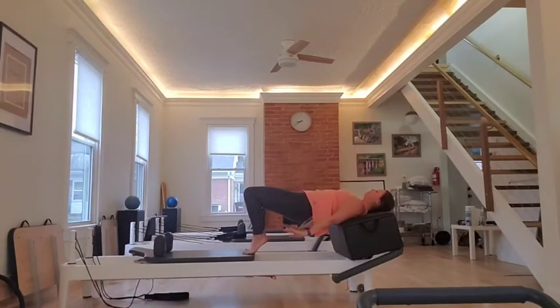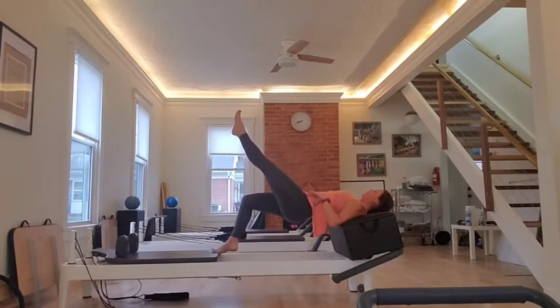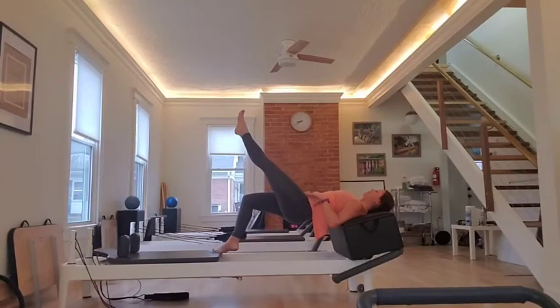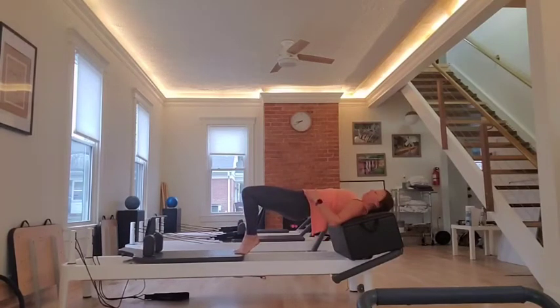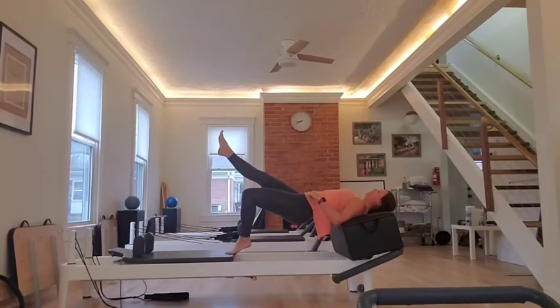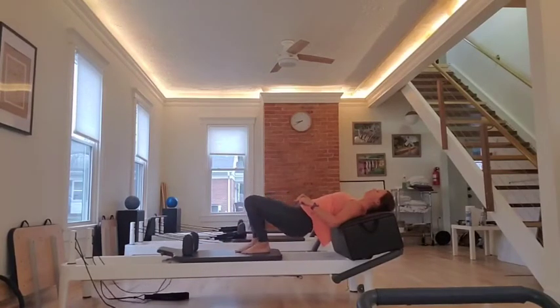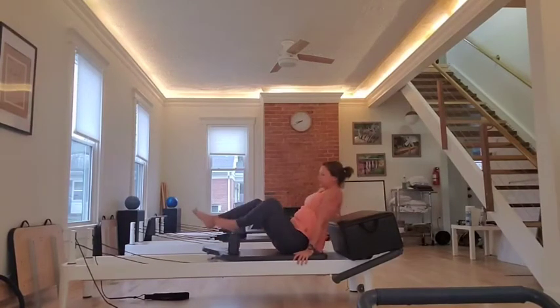And then you can pause. Come in. Lose the turnout. Now, if you want, one leg goes out. Pull back in. Out. Pull in. This is really hard. You can switch. Try the best you can to let your hips hang. Out. Out. I have it on one light spring. And then you relax and walk it in. Super hard, but fun to challenge yourself. Try it out.